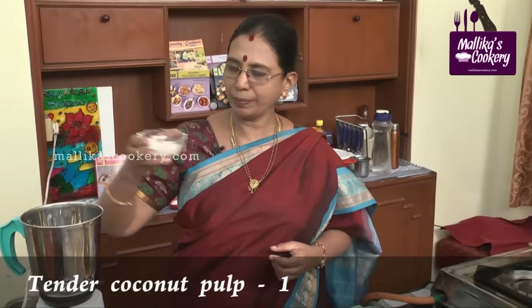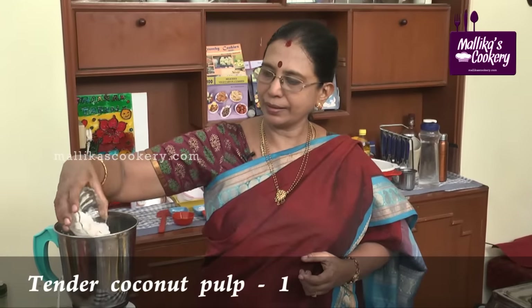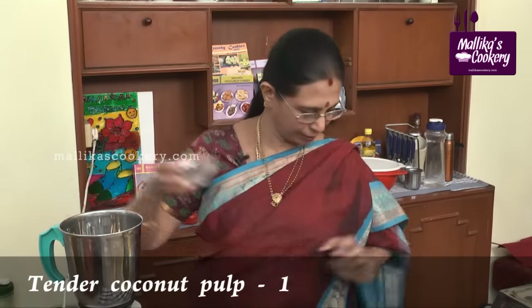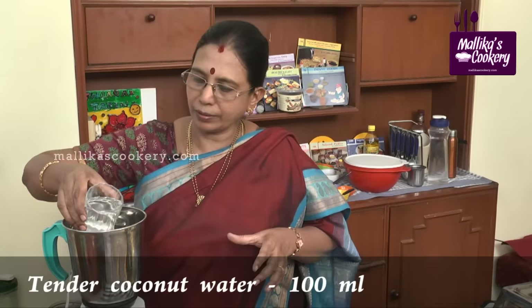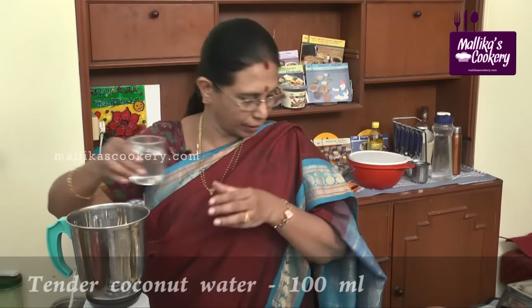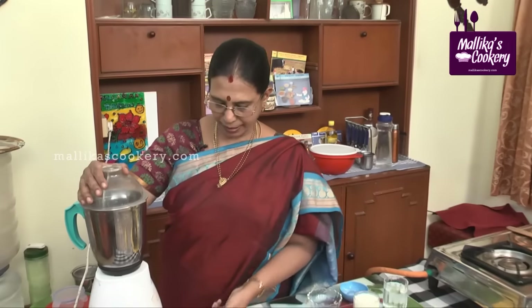This is the tender coconut pulp. Add this into the bigger jar of the blender. Add half of the tender coconut water into this. Whip this gently.